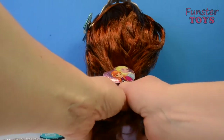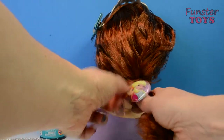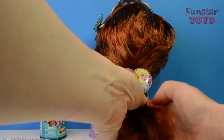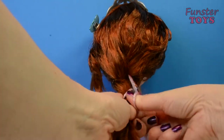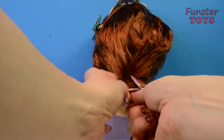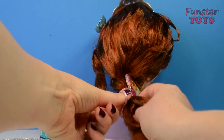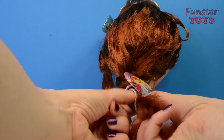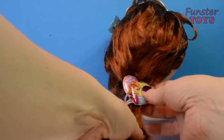Now let's try... and use the Princess Elsa and Anna elastic for your hair. We'll tie it back with that. Give it one more, one more wrap.